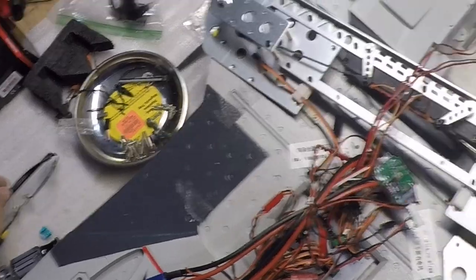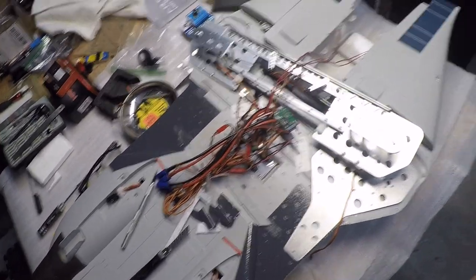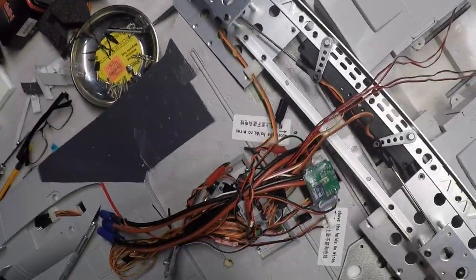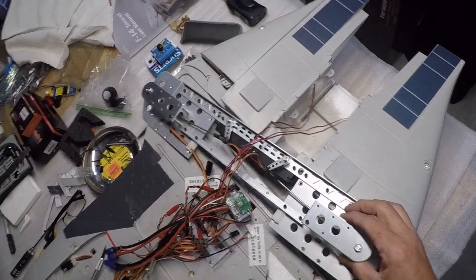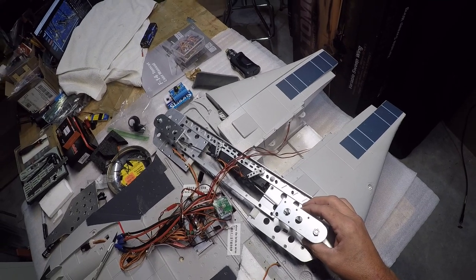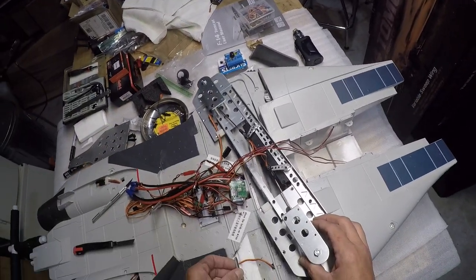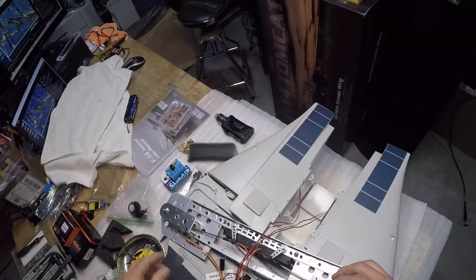Now, another thing I had to do: there was a carbon spar that comes right here, and one under here. This one I believe is okay, but this one had to be cut off. This little box right here had to be ground down and cut off as well, because that's what held the end of the carbon rod. Here's the piece that came out — I basically took a little angle grinder on a Dremel and cut that out, then ground it down.